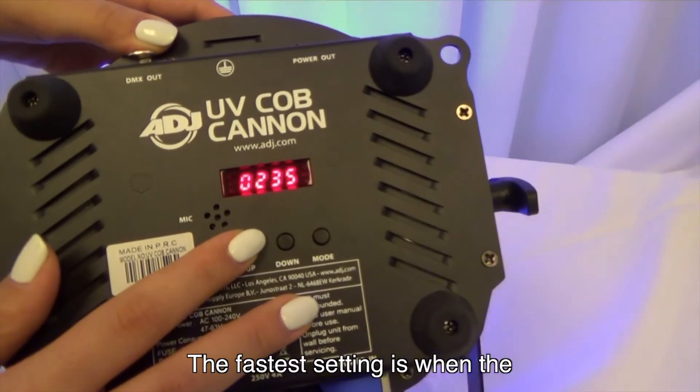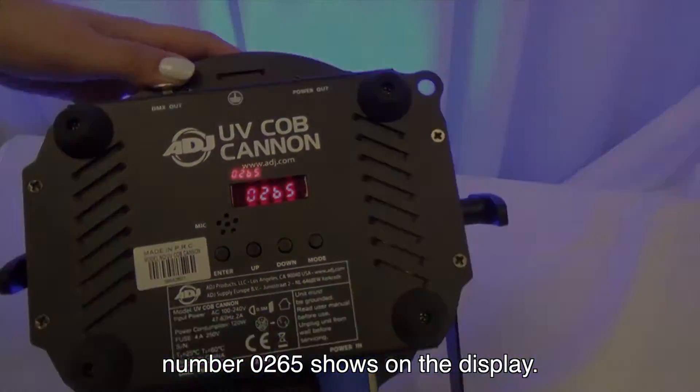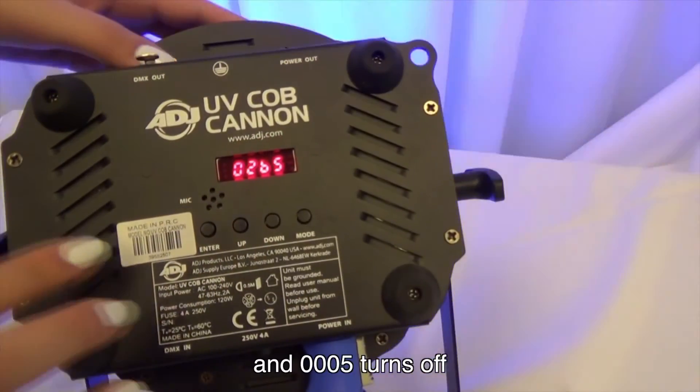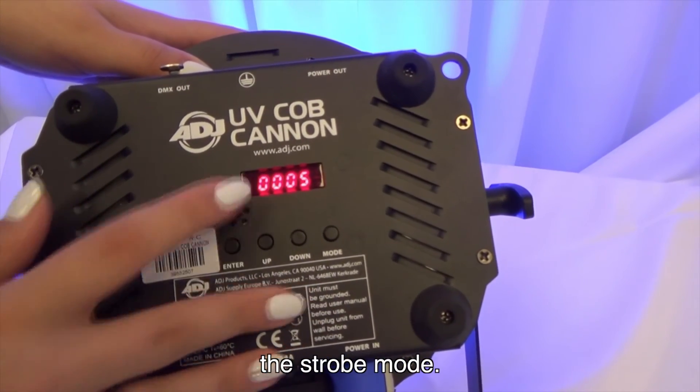The fastest setting is when the number 0265 shows on the display, the slowest speed is 0015, and 0005 turns off the strobe mode.